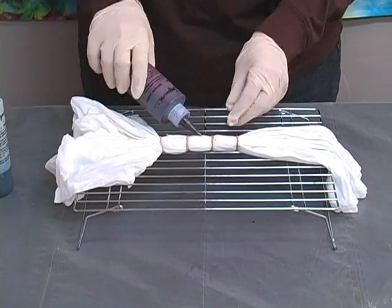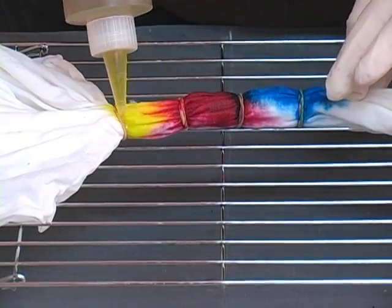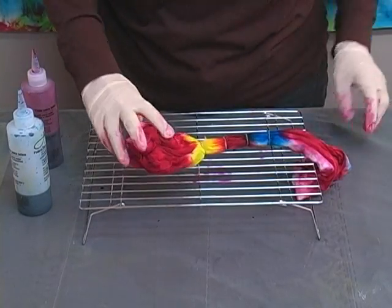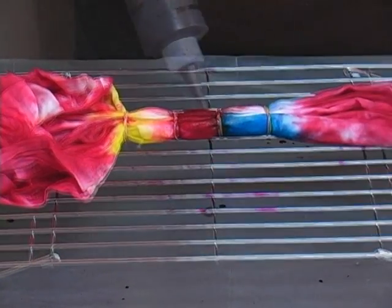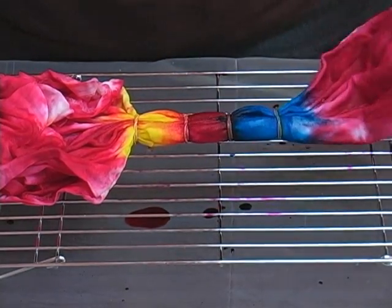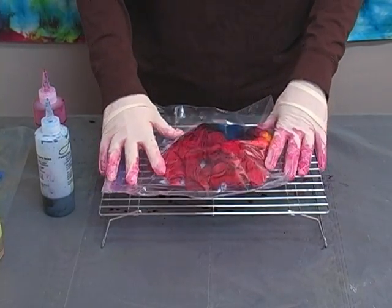Start with red in the center, poking the nozzle down into the folds. Let yellow and red come together to get a little orange. Turn it over and do the same application on the back — red in the center, yellow in the middle section, and more red at the ends. Put your project into a plastic bag, seal it up, and let it sit for at least 12 hours, preferably 24.